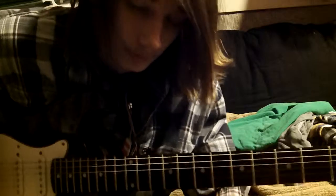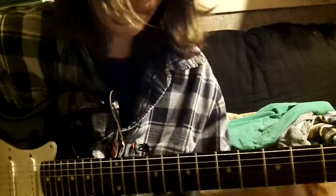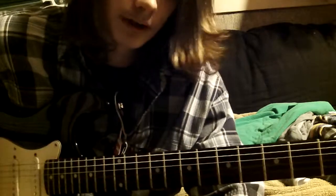Alright, so I haven't done a guitar lesson in a while, but I want to start doing them again. This one's a Nirvana song, it's called Dive. It's kind of for intermediate guitar players, because it uses power chords and stuff.